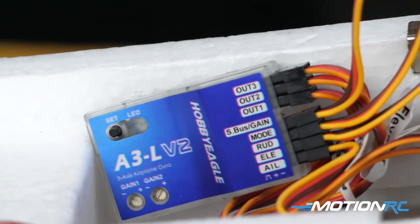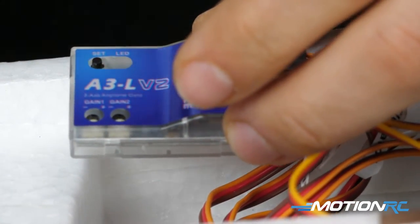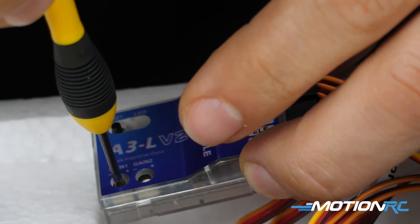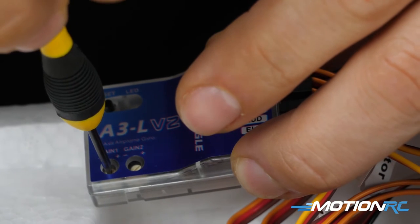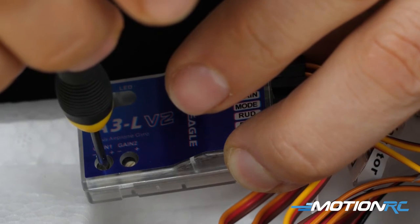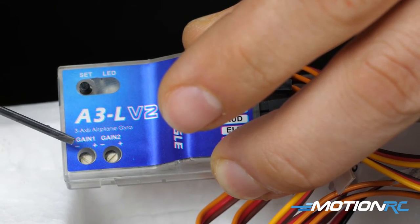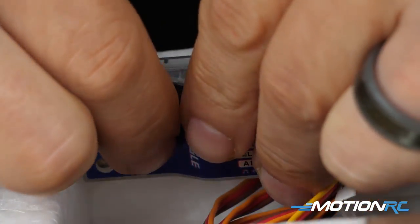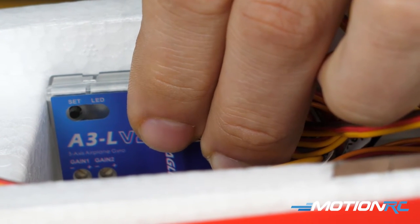Once your control surfaces are all correct and all channels have been reversed properly, make sure you turn back down the gain on the pot on the gyro itself — we turned the gains all the way up just to properly tell which way the control surfaces are moving. When I'm about to fly an aircraft for the first time on a gyro, I tend to put it at 25%: rack the pot back to zero and then move it up a little bit to about 25%. Every time I take off and land I'll correct depending on what happens with the aircraft. For right now you are done — all your surfaces should be functioning right and you've got a pretty locked-in gyro.